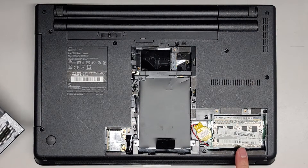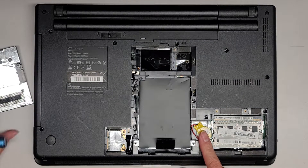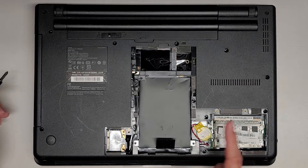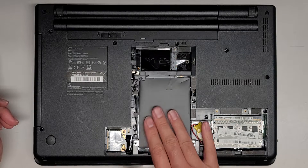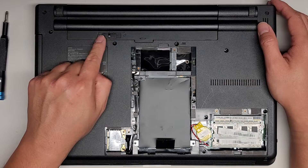Here you can see we have access to the two sticks of RAM, the BIOS CMOS real-time clock RTC battery — whatever you want to call that — the wireless card, and the hard drive, which is under here. You can also remove the battery if you want.